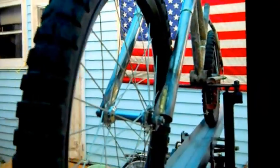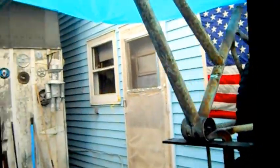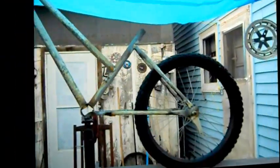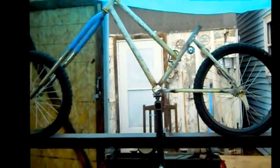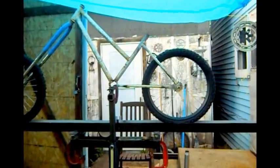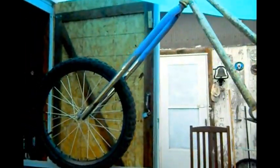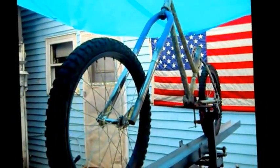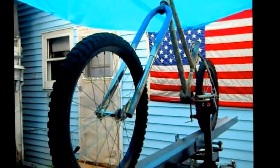I have a video that's more detailed of how I built this, but it's about 20 minutes long. If I get more comments and more interest, I'll post it sometime. It's more detailed on how the frame is done, but it doesn't include the forks. This video includes how I made the forks.